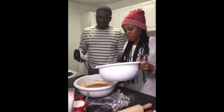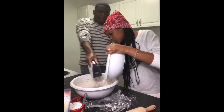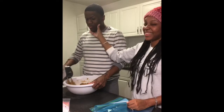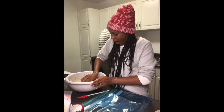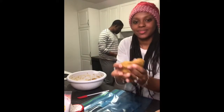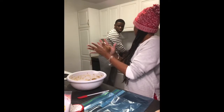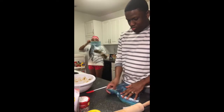We're going to mix on low and pour the dry ingredients in. It's Play-Doh! It's cookie dough. These are going in the refrigerator for one hour.